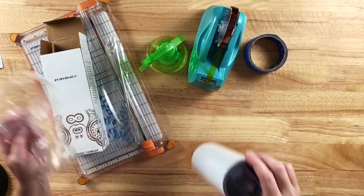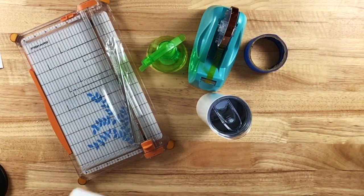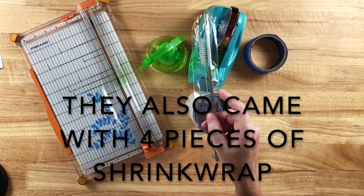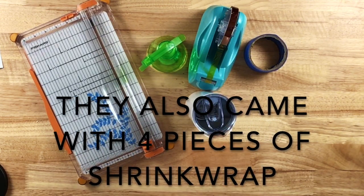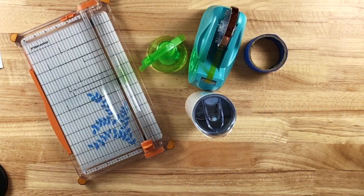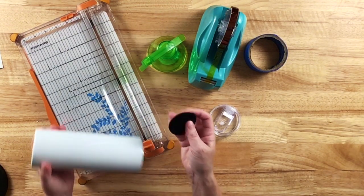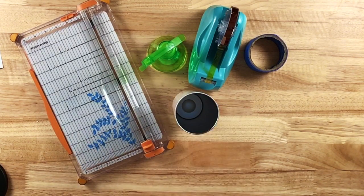The sublimation tumbler I'm going to use is one I got off Amazon — I got four tumblers, four lids, and four stainless steel straws that came with a cleaner. I'll put a link in the description below. If you use my links, thank you so much — I do receive a small commission and I truly appreciate it. Also, inside this tumbler is a little rubber piece for the bottom; you want to wait until after sublimating to put it on so you don't melt it.